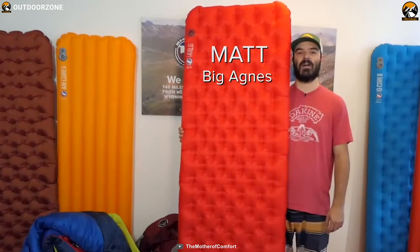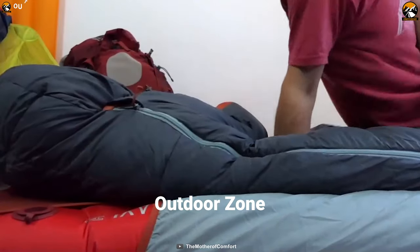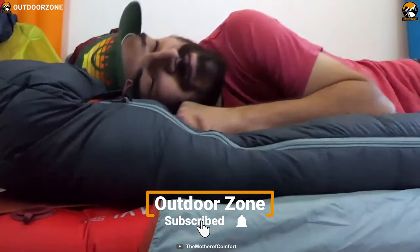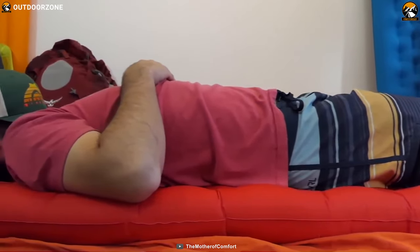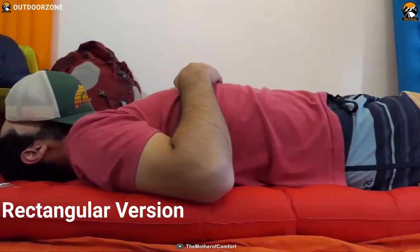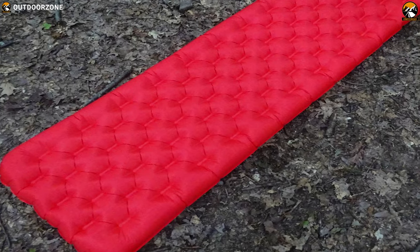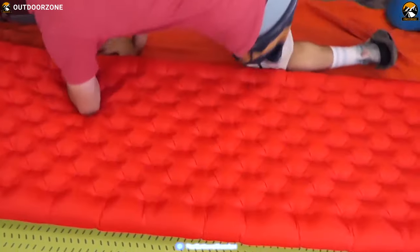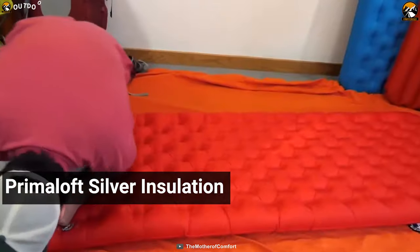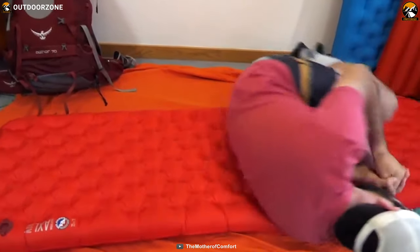The Big Agnes Insulated AXL Air is one of the lightest inflatable pads, and at 3.75 inches thick, it's also one of the most comfortable. The AXL packs down to slightly larger than a beer can, and the rectangular version weighs a scant 12 oz. It's built super light and compact with just the right amount of insulation for 3-season use. Its PrimaLoft Silver insulation has a reflective film that traps heat and reflects it back to you, keeping you warmer longer.